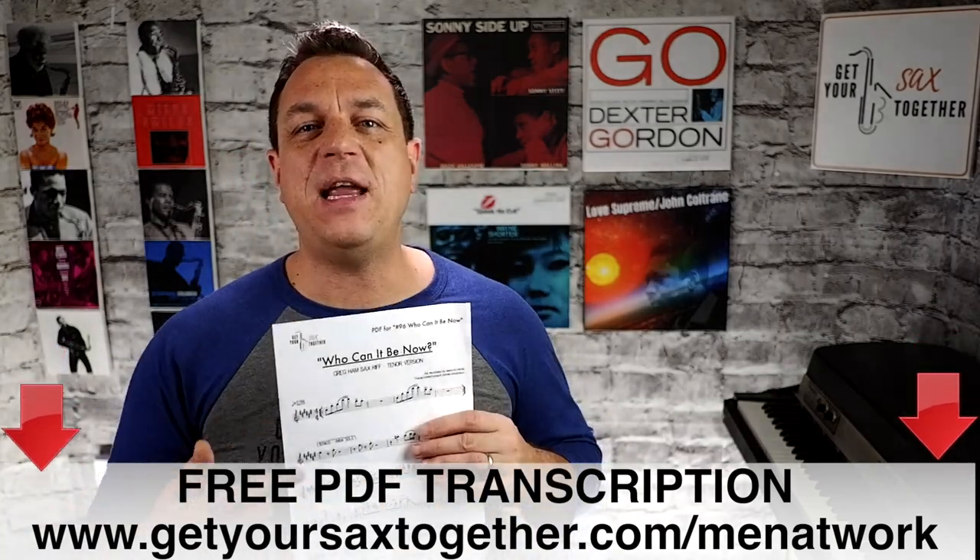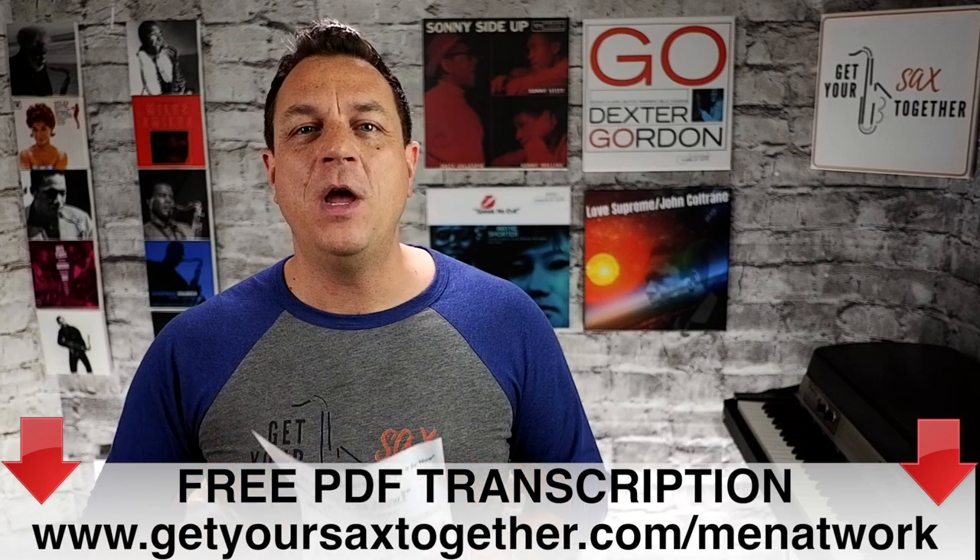To keep it manageable we're just gonna learn the main riff of the song today and it's only four notes, but I know some of you are gonna want the main solo in the song as well so as a special bonus at the end of the video I'll play the solo for you but just with the music transcription underneath. If you go to the link below you can get your free PDF for Who Can It Be Now which has got the main riff and the solo written out for alto and tenor sax.